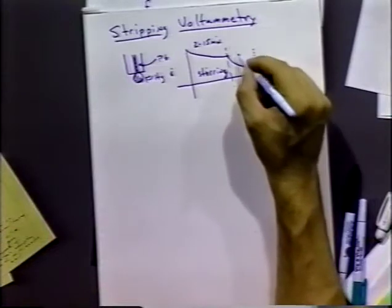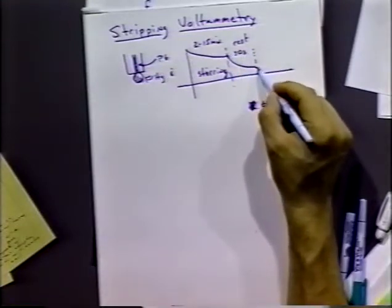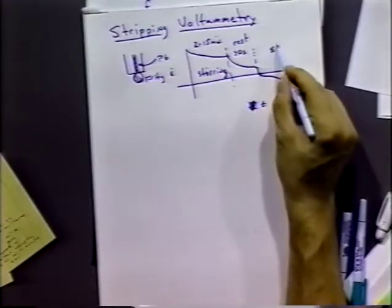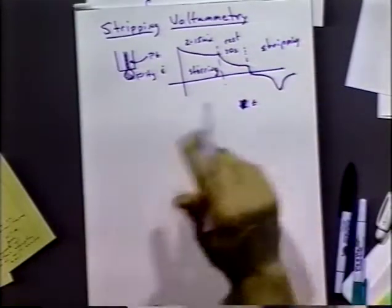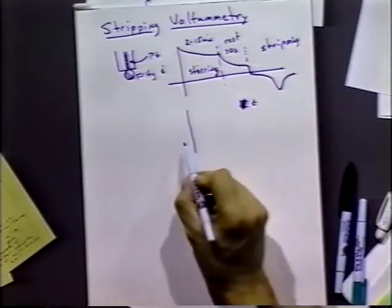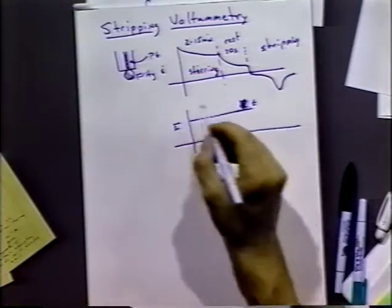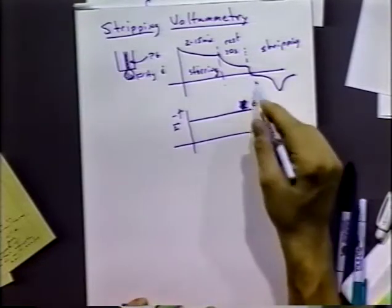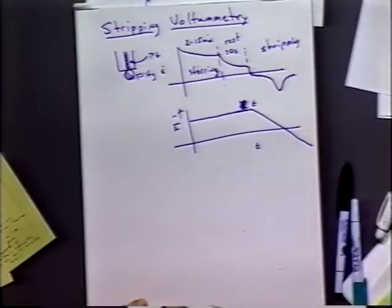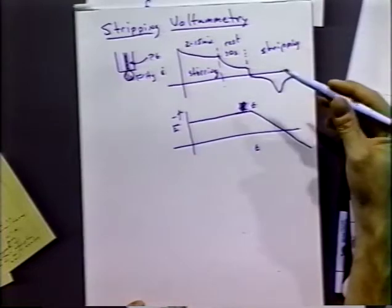At the end of the deposition, there's often a rest period for a few seconds. After that, we do what they call a stripping voltammogram — all the material deposited into the mercury electrode during the deposition and rest steps gets removed. During deposition we hold a constant cathodic potential to reduce the metal; then during the stripping step we sweep the potential with a linear ramp to oxidize the material off. The peak position corresponds to the redox potential of the particular material as an amalgam going back to the ion.